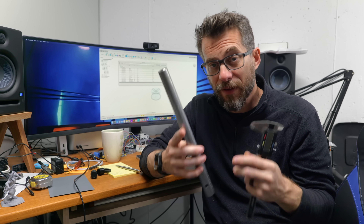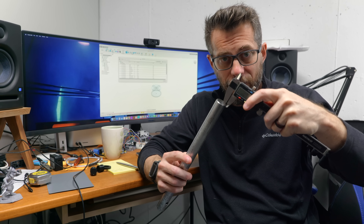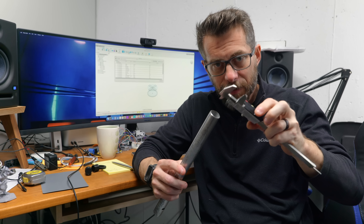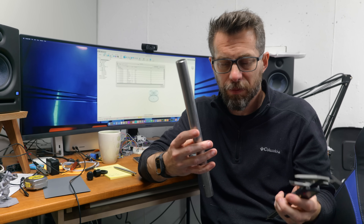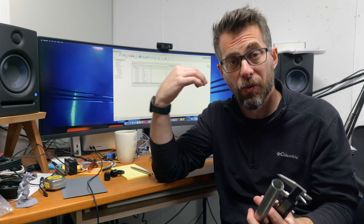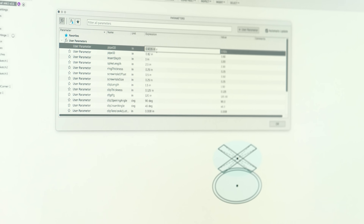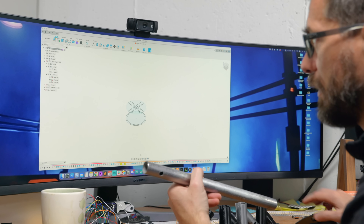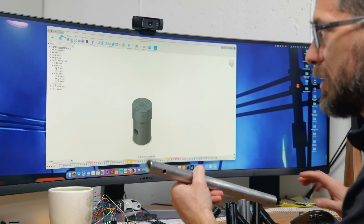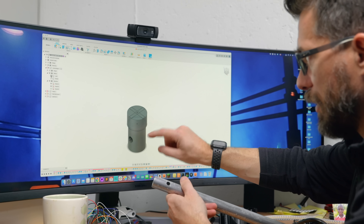Anytime you're going to model something to fit something in the real world you have to take as many measurements as possible. So the first thing I did was take some calipers and get some thicknesses of the walls, the inside diameter, the outside diameter, and I wrote all those things down because they're standard across this material. Then I put them into Fusion as parameters so I could start building a model using them. Then if I decided I wanted to go with a different size pipe, all I have to do is change the parameters. So I got that sketch drawn out and then modeled a post that would fit inside this.